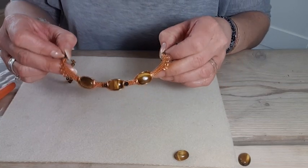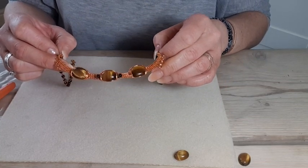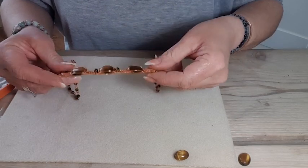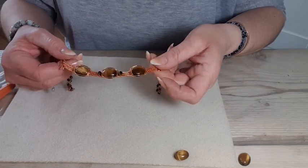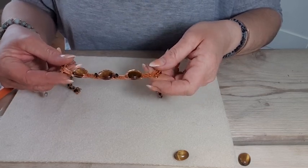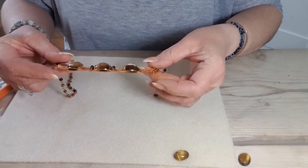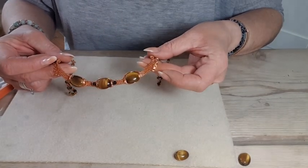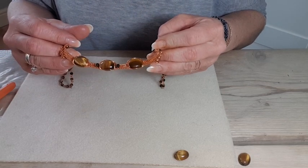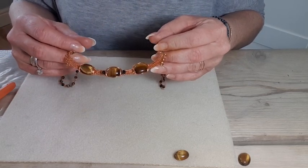In this tutorial I'm going to show you how to create a cabochon setting onto a wire woven framework. It's a very simple setting and it allows you to really appreciate the whole of the gemstone in a very simple way. Here I've used the setting onto a necklace style piece or a choker collar style piece, but for the demonstration I'm going to show you how to set it into a bangle.